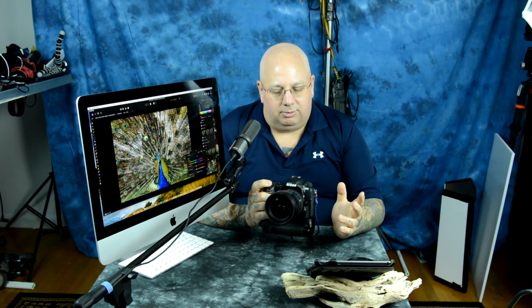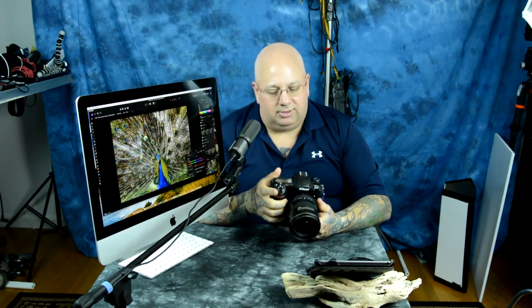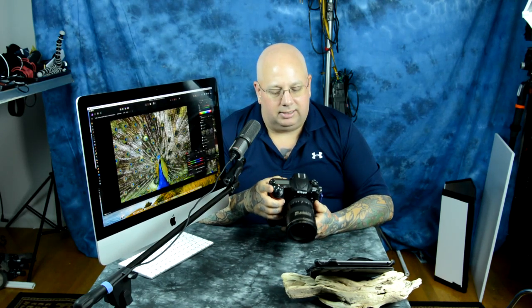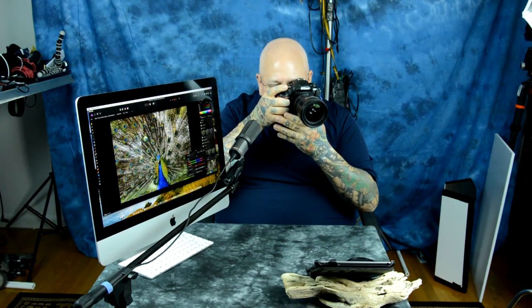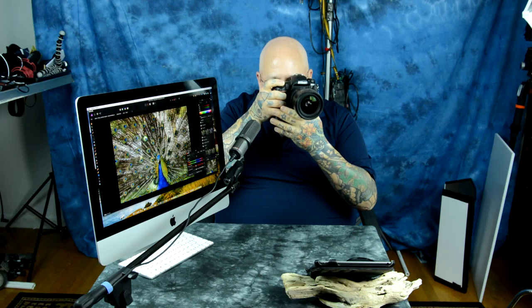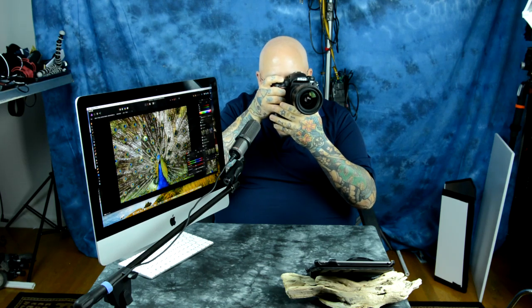Whether it's still — if I just hit the AF-ON button and let go, that's the same as single point. Or if I want to hold it in and track an object, that's fine. But if I've got single point and want group mode, instead of using the AF-ON button for tracking, I press in my sub-selector and now I'm in 25-area group mode. That lets me get absolutely everything, no ifs, ands, or buts.